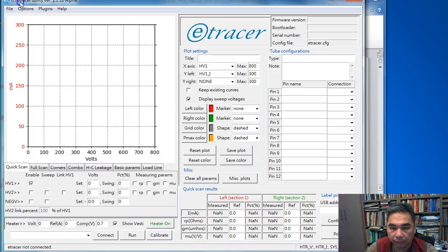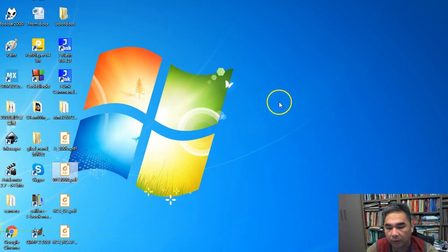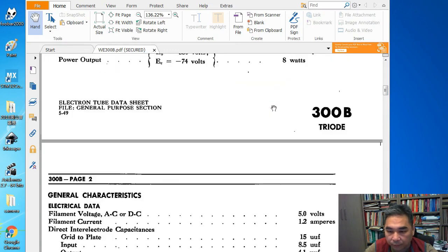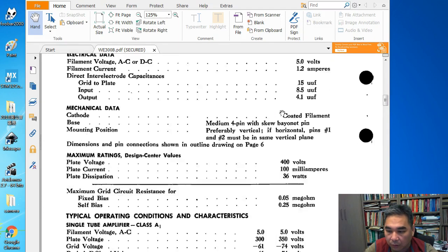For the configuration file, we need to fill in the wiring section to guide the user in connecting the wires to test the tube. We need to consult the datasheet, so let me open the datasheet for the 300B. This is the datasheet from Western Electric. First, we look at the pinout.